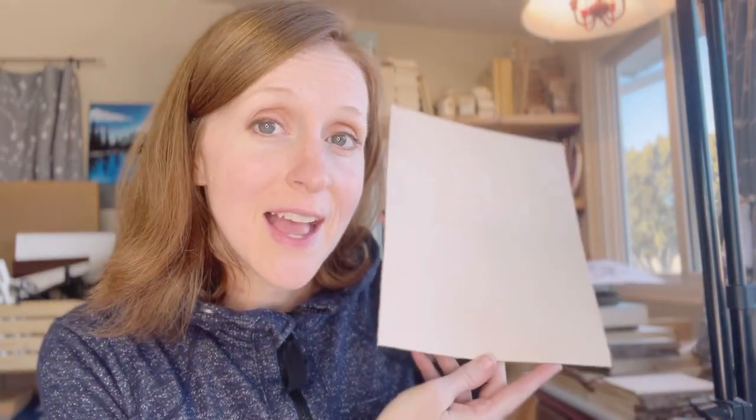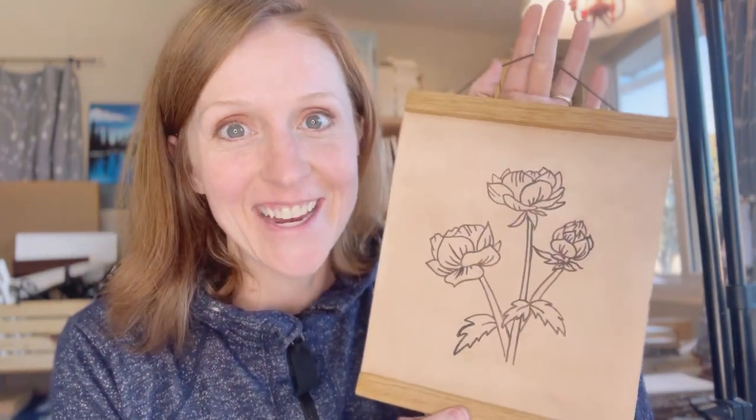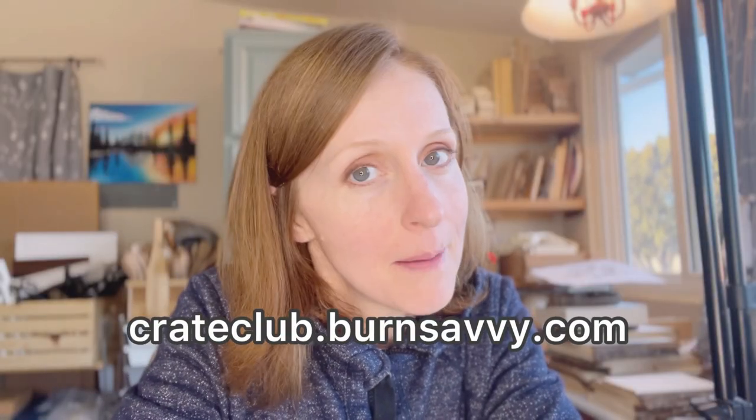Hey Pyro! Ever wanted to try your hand at leather? Well you are in luck because in this video tutorial we are going to be turning leather into a really cute wall hanging. If you have signed up for the Crate Club subscription box then you have everything that you need in this box to get this done from start to finish. If you don't, you can join at crateclub.burnsavvy.com. We are going to be taking a high quality 5-6 ounce piece of leather.